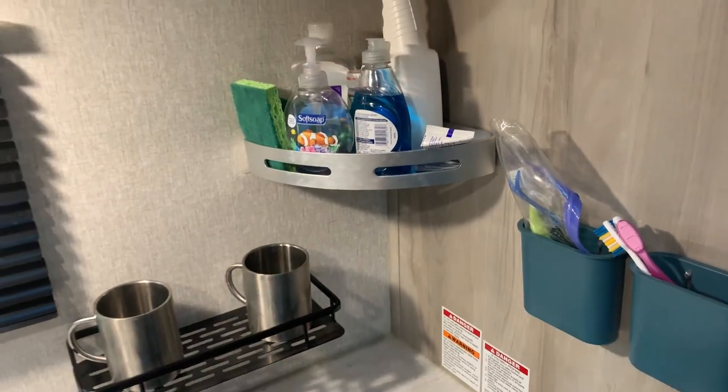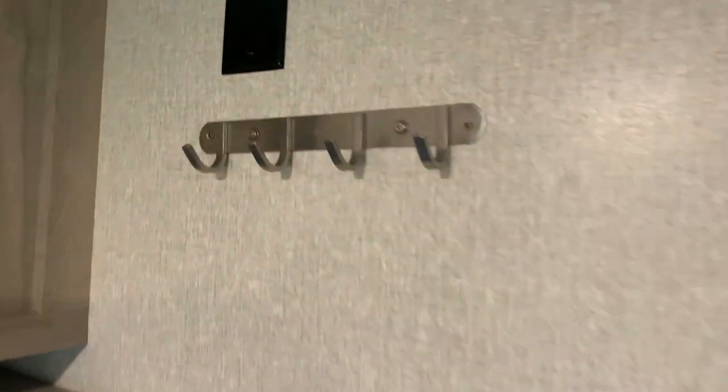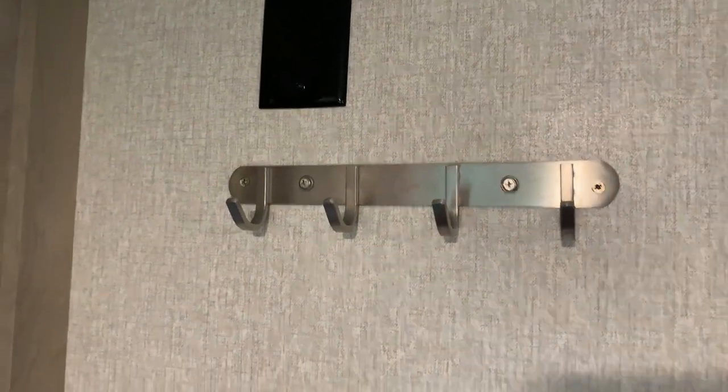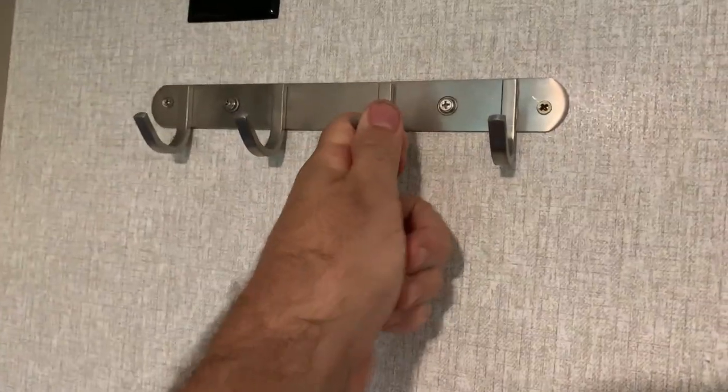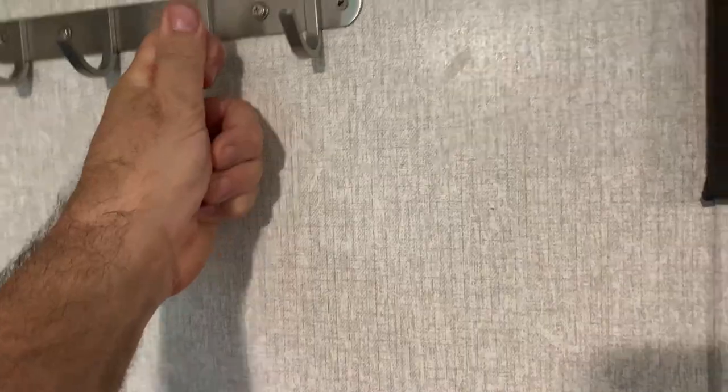I've mounted this one like that. I mounted my clock with those anchors. Coat rack with those anchors, and like I said 100 pounds of pressure — it's gonna hold. I can yank on that and it ain't coming off.